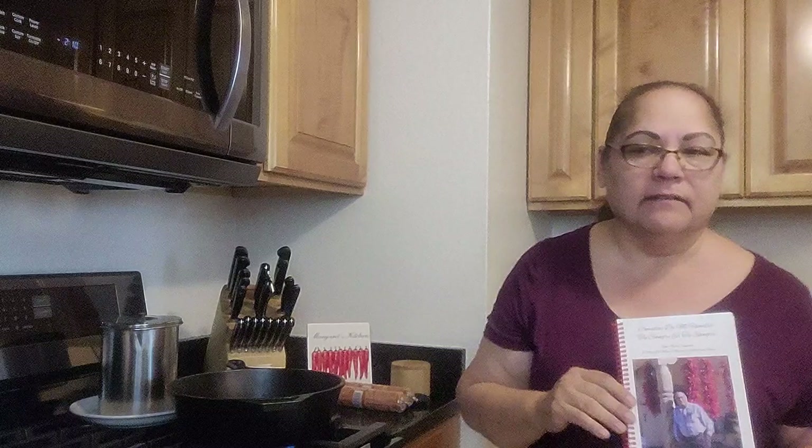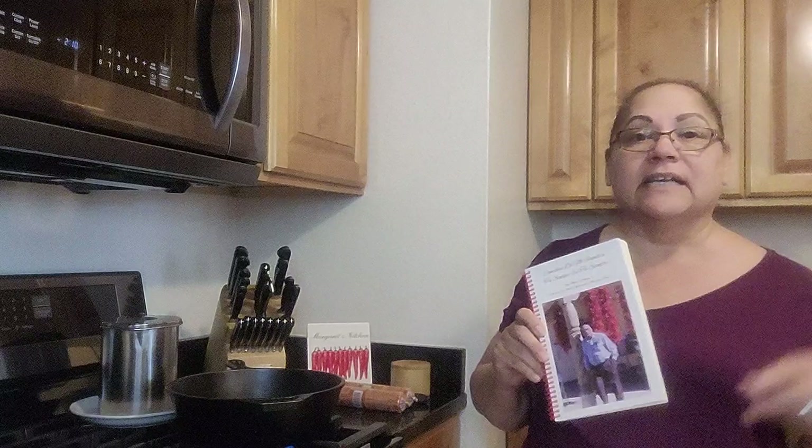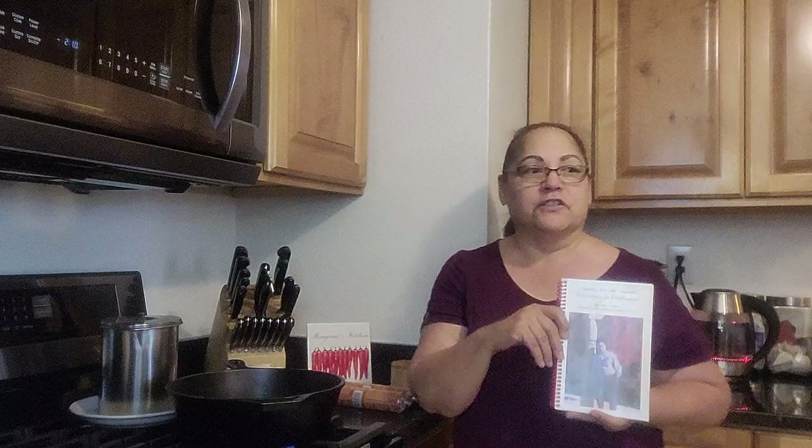Today is Holy Thursday, so we're in Lenten week, Holy week. Today I'm going to make a snack for me and my grandsons, because I'm going to teach them after this how to make capirotada — bread pudding, sopa — but I'm going to teach the boys how to make it their way.